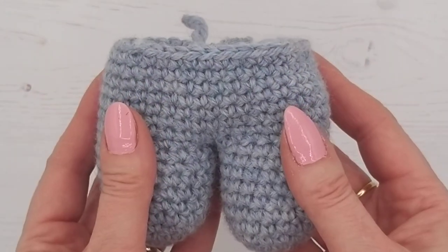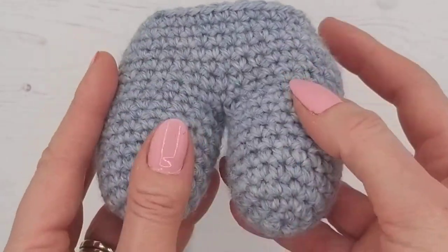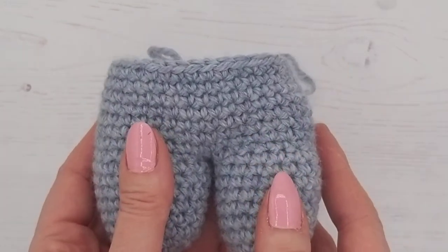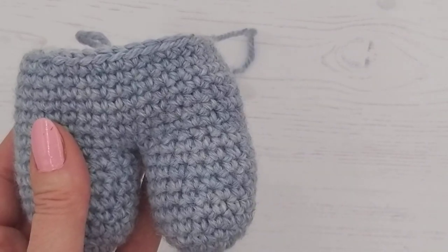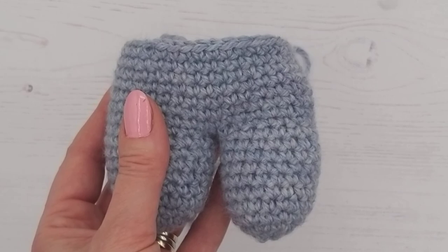So there we are — we've done a bit of stuffing and we've also sewn up the hole between the legs. In the next video we're going to be showing you how to decrease and we'll be continuing with our pattern from line 19. Thank you for watching.